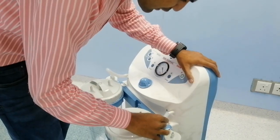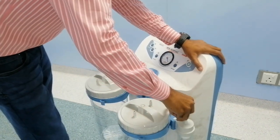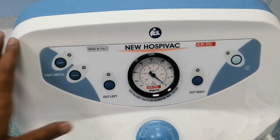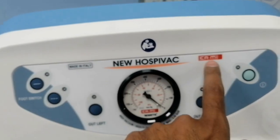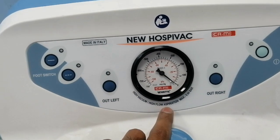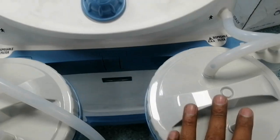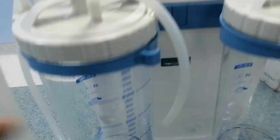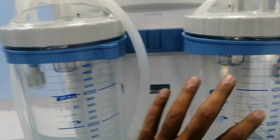The suction connection tubes are used to connect the suction handle to the suction operators for the purpose of suctioning body fluids. Here is the main display: made in Italy, model Hospivac, manufacturer Cami — high vacuum, high flow aspiration, maximum 0.9 bar. The right switch controls the right jar and the left switch controls the left jar; both jars have a capacity of 5000 ml or 5 liters.